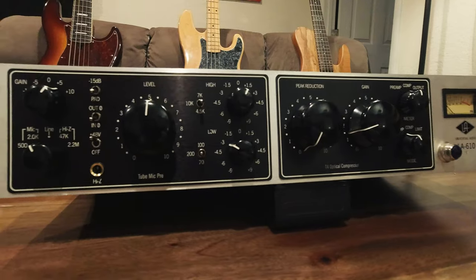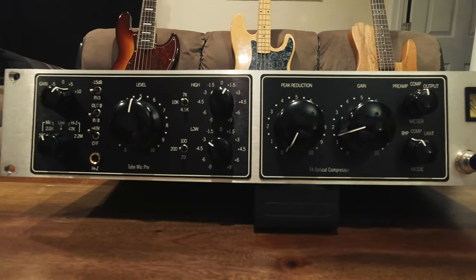Hey guys, what is up? Alex Scott here with Concordini.com. Thank you so much for checking out another one of our super cool studio gear reviews. Today we are taking a look at a unit I absolutely love. This enormous beast is the Universal Audio LA610 Preamp, EQ, and Compressor, so it's effectively a whole tube channel strip all in one unit.